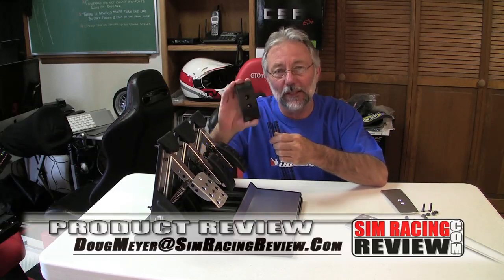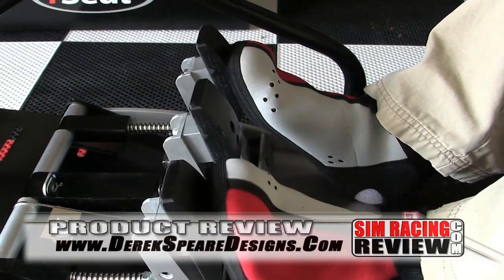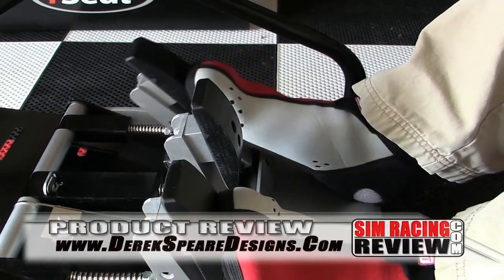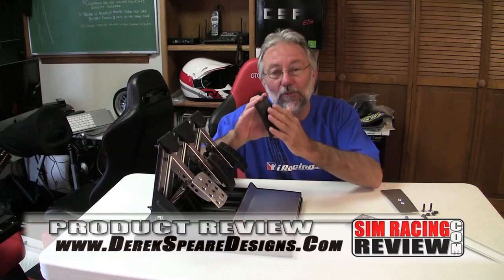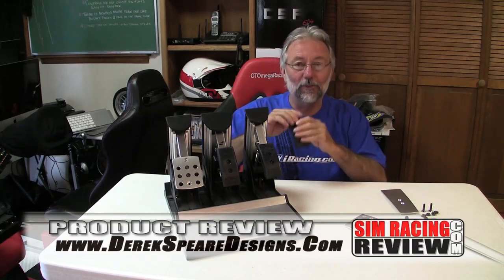Hey everybody, in this video we're going to review the Tilton style pedal pads by Derrick Spear Designs. If you've watched our other videos, you'll remember we did a review of these pedal pads for the club sport pedals — I put them on and never took them off through maybe 4,000 laps of practice. At the time I mentioned I wished they made a set for the CSR Elites, and now Derrick Spear does have a set for the Elite pedals.